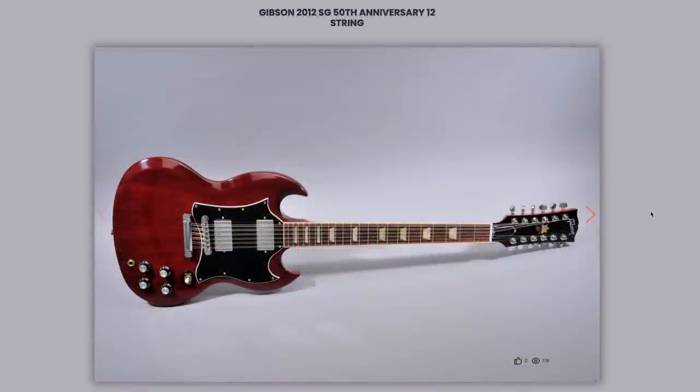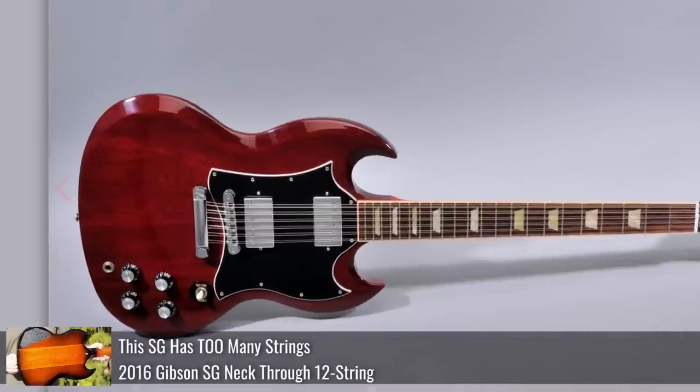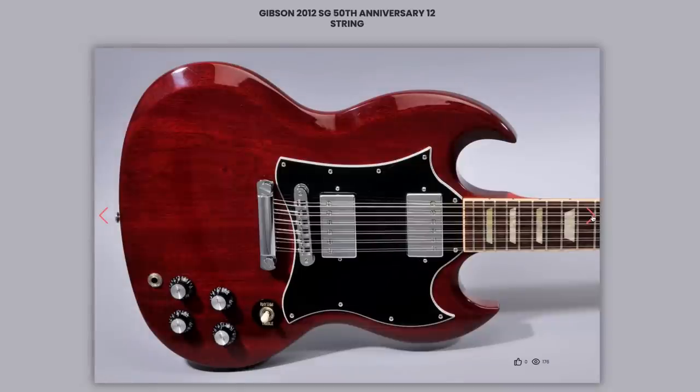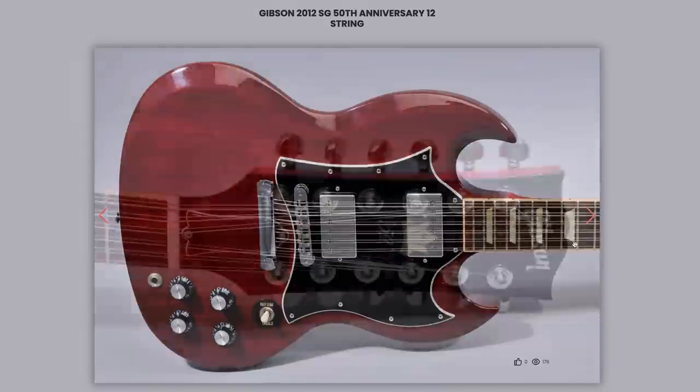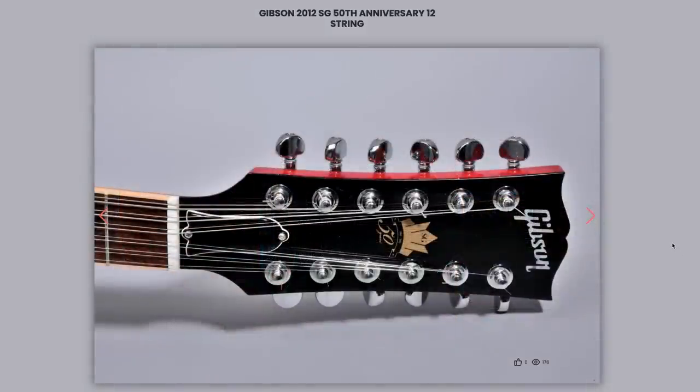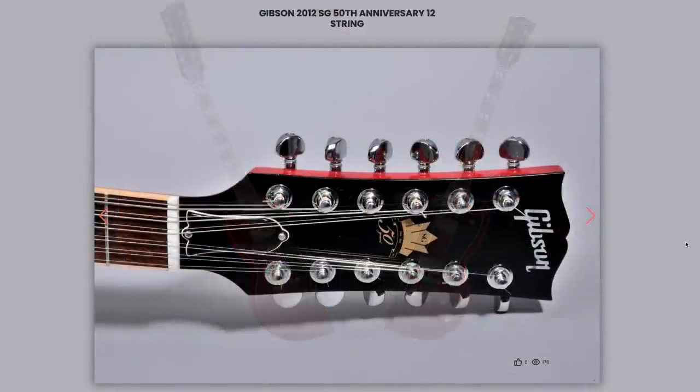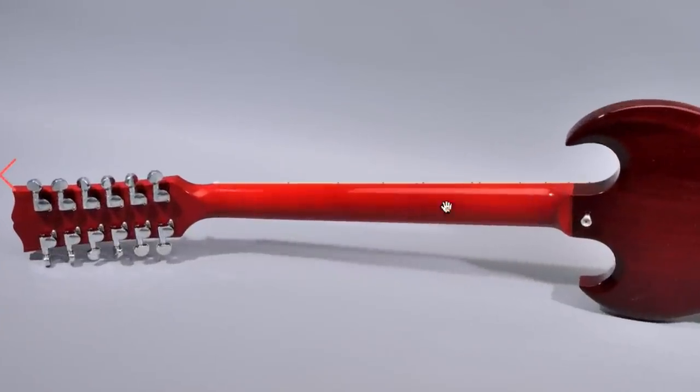You can't have an ultra Gibson collection without one of these — this is one of the 12-string SGs, but it's not the one I've documented. That was the string-through version; this is one I'm still kind of looking for the right one of. It just looks like a regular SG down here, but then we have an obnoxiously long headstock. It's like slicing an EDS-1275 in half, and of course you have to have a maple neck on one of these.